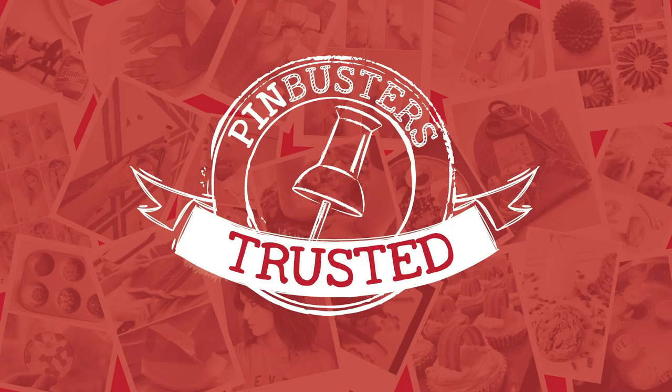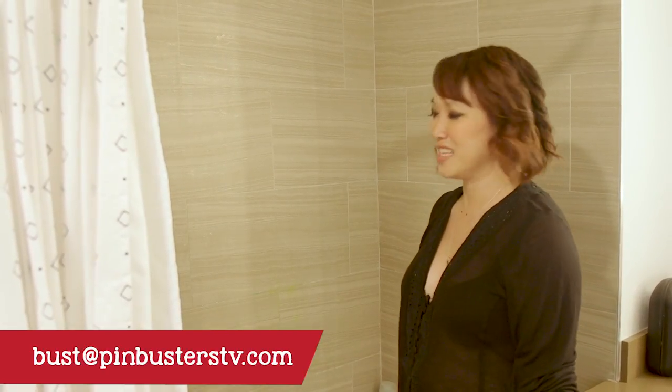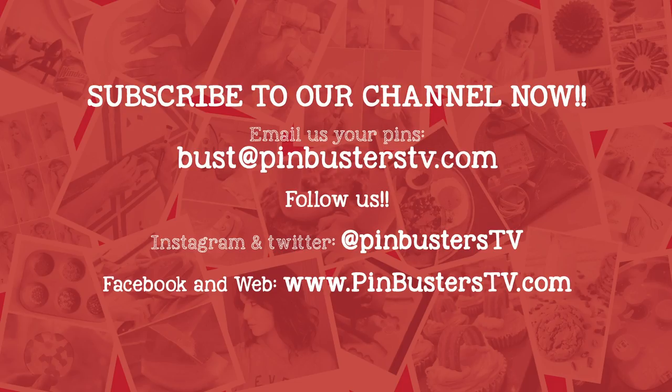And there you have it — Pin Trusted! That's all we have for Pinbusters today. If you guys have pins at home you'd like us to try, email us at bust@pinbusterstv.com or leave a comment below. Don't forget to subscribe to our channel. We'll see you guys next time.